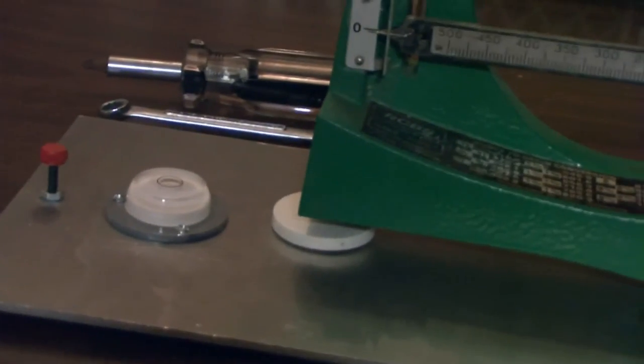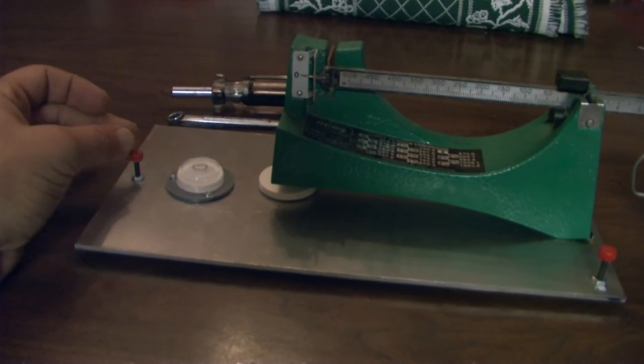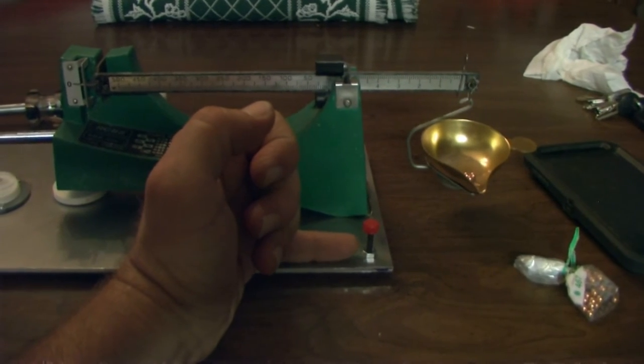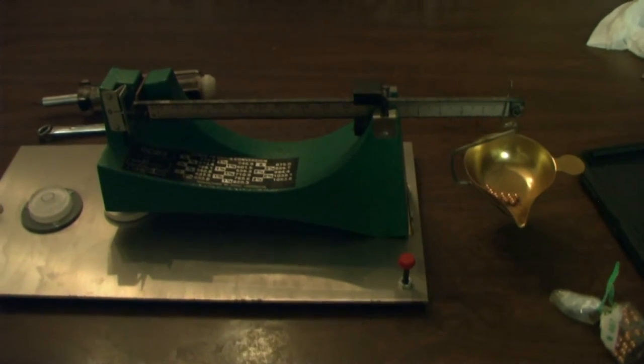Now let me show you my stand. We have the level here which is perfectly centered. I adjusted vertically first — up and down — locked it down, then moved to the other adjustment and centered the bubble forward to back. It's sitting perfectly level. My table is not very level, as you can see from the difference in height. So this takes all the guesswork out — is my scale balanced or not? Now it is.